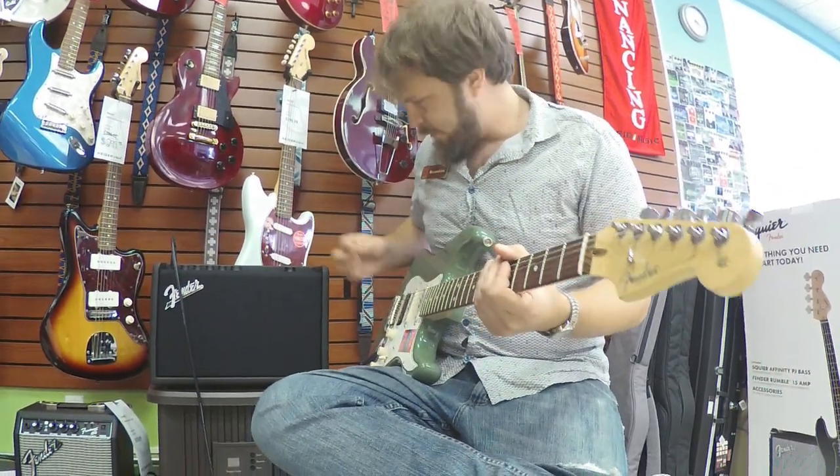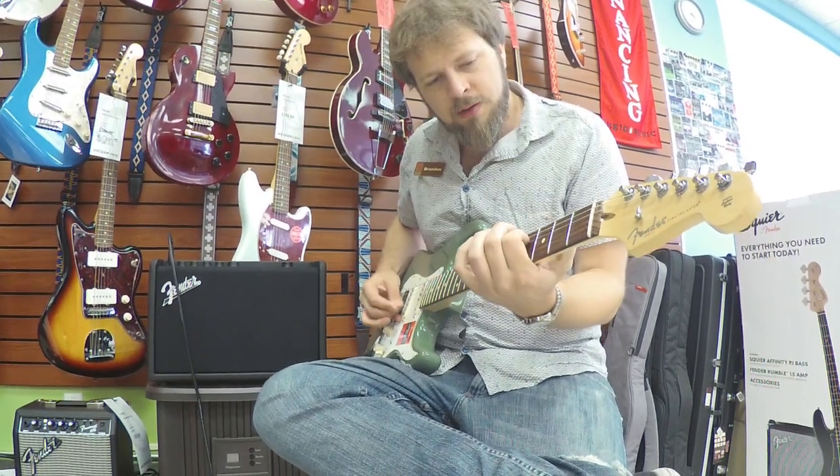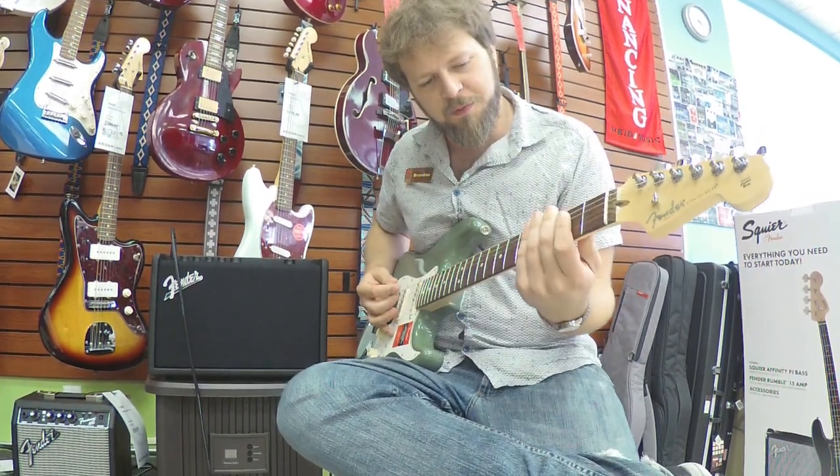Here we go, let's check out this first tone here called Bassman Splash. This one is really cool for an overdub.